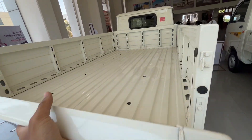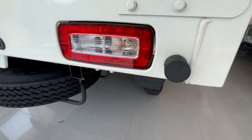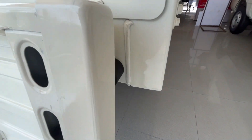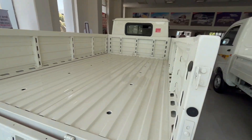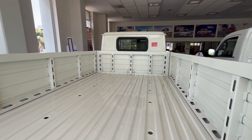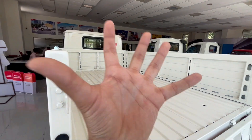Let me open the cargo area. You have a rubber boot, so when you put it down it goes smoothly. The cargo bed looks big - it looks like it's 9 meters. It's very big and you can put and carry a lot of equipment, which is a good thing.